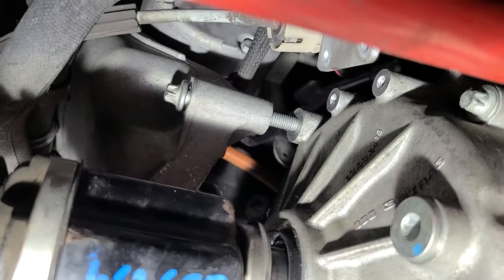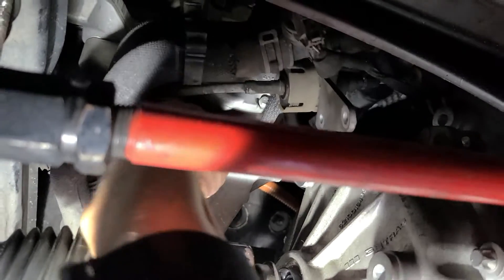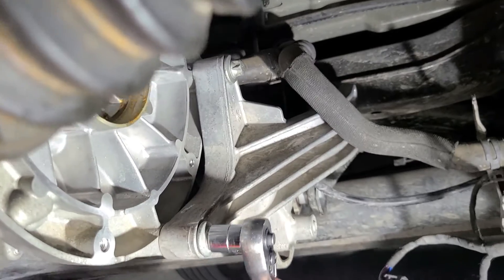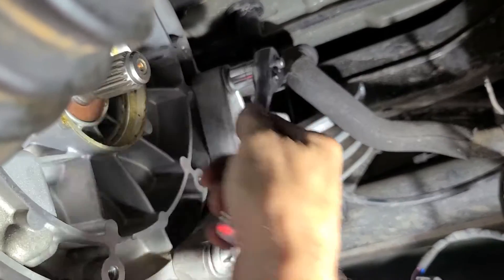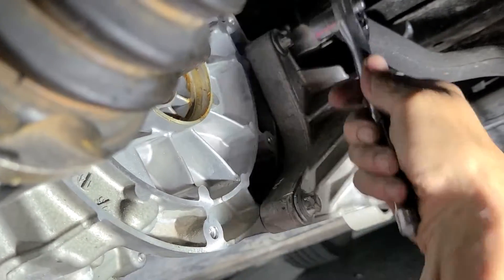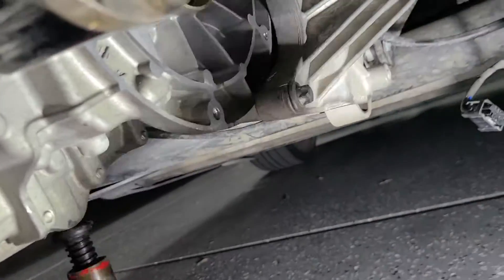Start this bolt — you've got another one up here, and then there are these two. It's a German car, so the torque specs are 'guten tight.' Then you've got the shifter bracket.